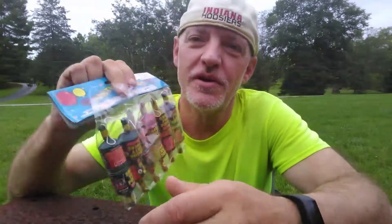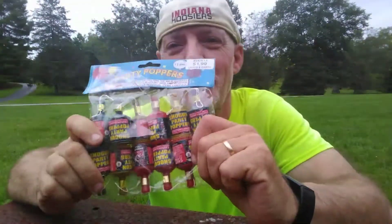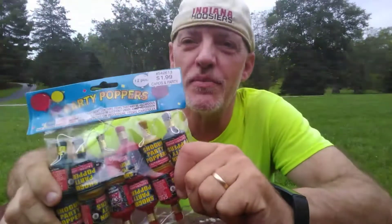Hi. Well, it's almost New Year's Eve. So, with that being said, today we're going to do a little investigation into what makes party poppers pop.